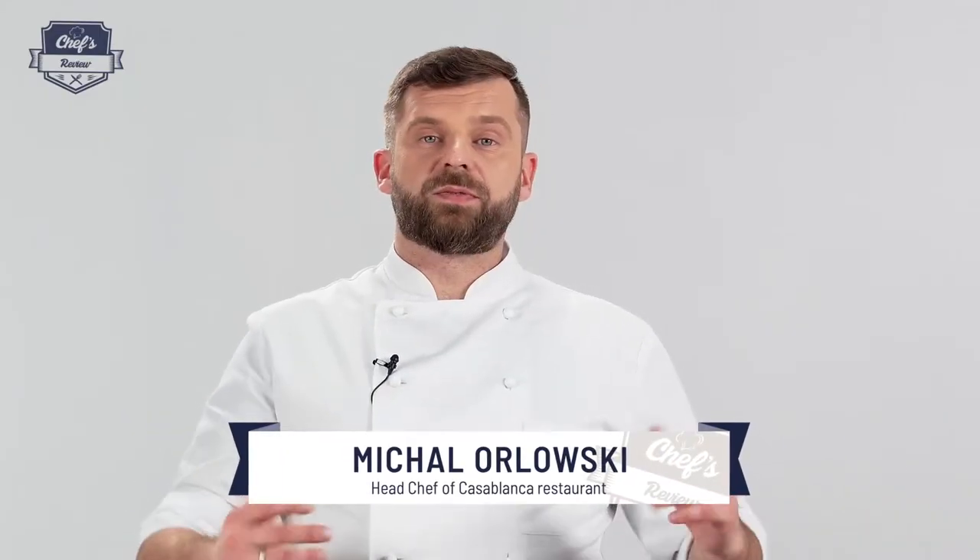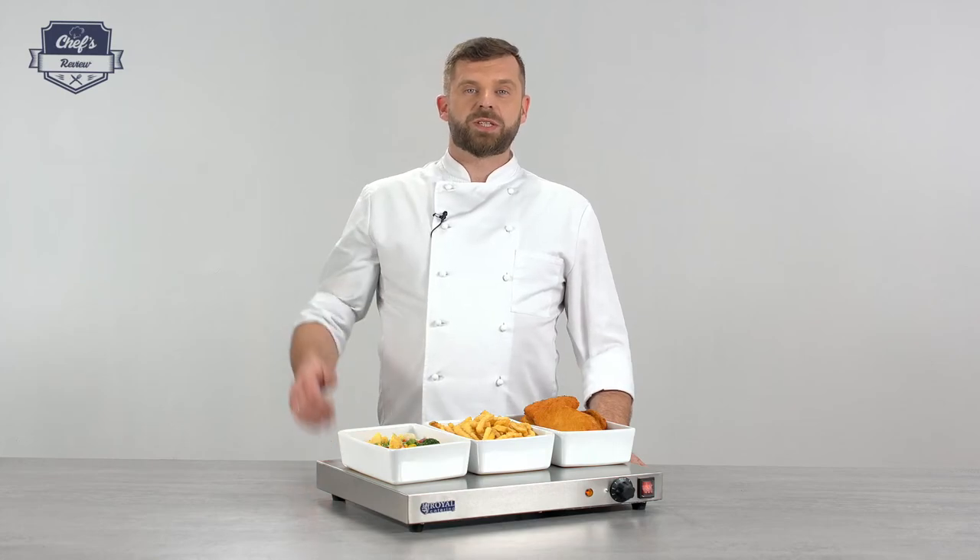Alright, so that's pretty much it. If you found this information useful, just leave me a comment in the comment section about what other equipment you want me to test and I'll do it for you. Thank you guys very much for watching and I'll see you next time.